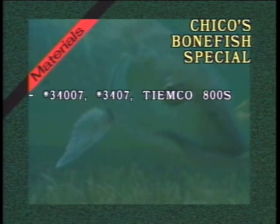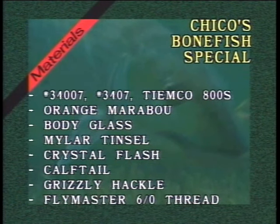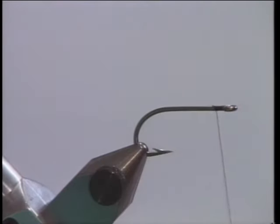For a hook we're going to use a 34007. If you want to use a plated hook you can use a 34007. There's a wonderful new hook, the TMCO 800S, that's just out also. We'll use orange marabou, body glass for the overbody — you can also use flat monofilament — mylar tinsel, crystal flash, calf tail, and grizzly hackle. For the thread I'm going to use Flymaster, a six-aught thread. I use fine thread on a lot of these flies because I can use more thread wraps, make a stronger body or underbody, and have less thread buildup.